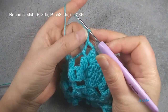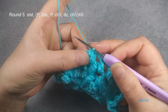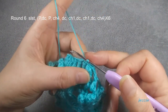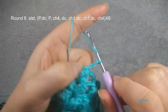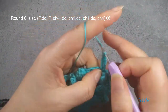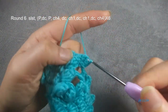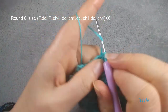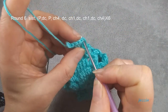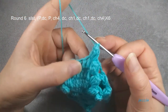Now we finish round five. Finish the last chain three, popcorn stitch, slip stitch. We start to make one popcorn — slip stitch, move in, chain three used for the first double crochet. We finish this popcorn.